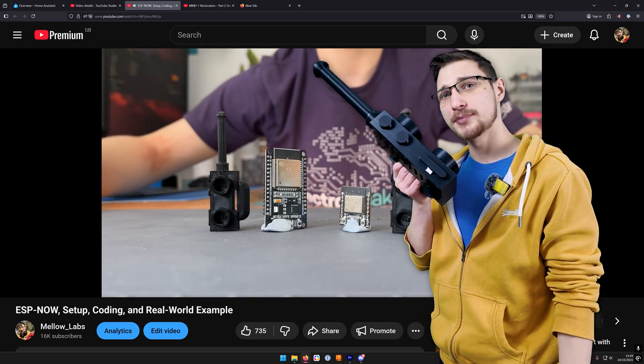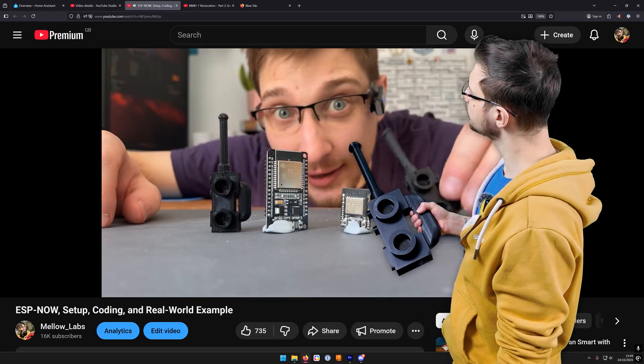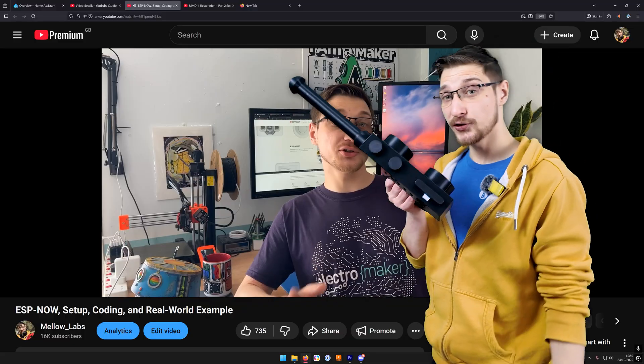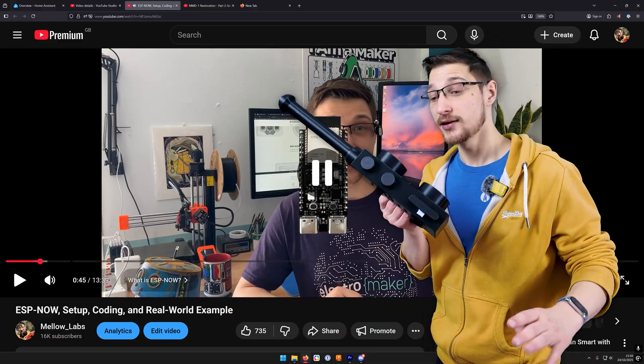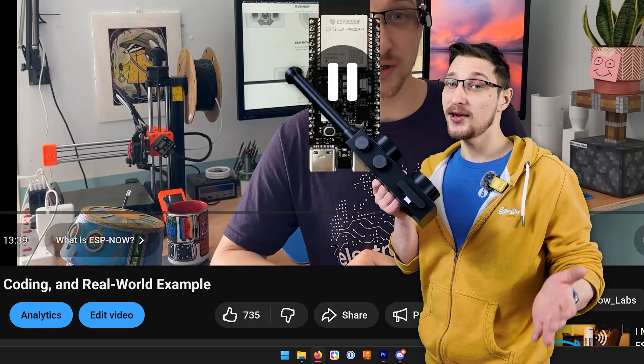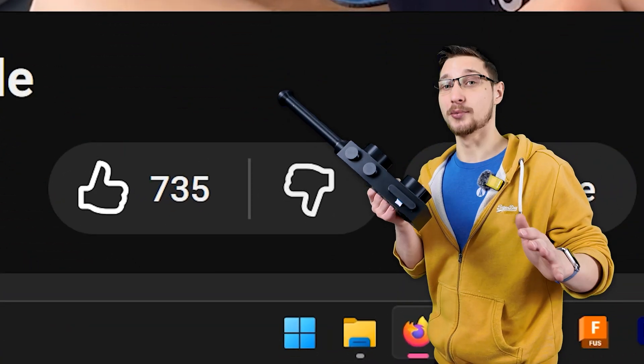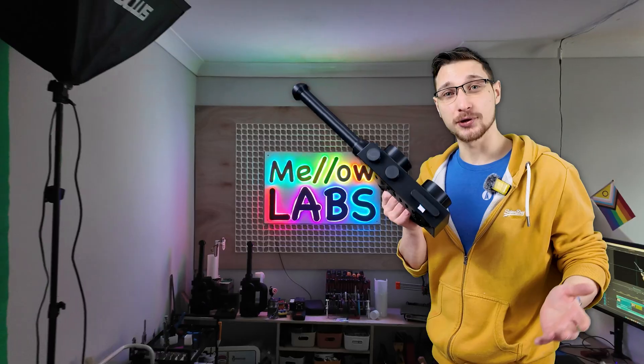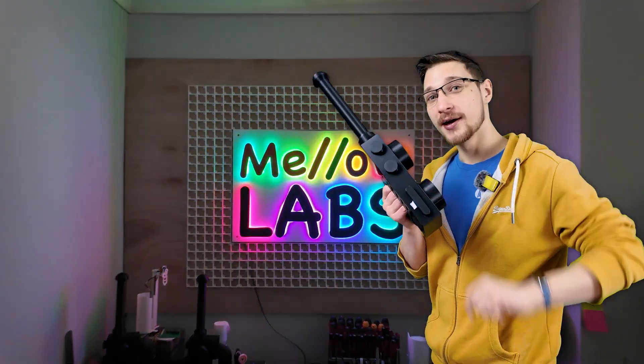On a previous episode of Mellow Labs I said: 50 likes and I make a real working set of Lego walkie-talkies. And you guys either really liked the idea or it was just a very good video. Either way, the like button got completely demolished, so I had no choice but to actually make it. And on today's episode I'll show you how, and how you can make one yourself.